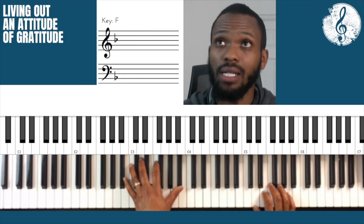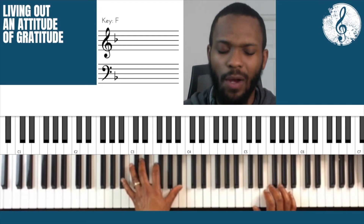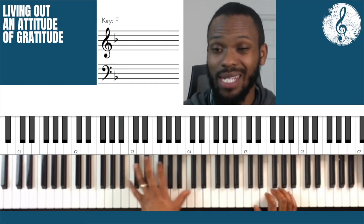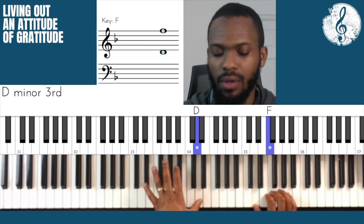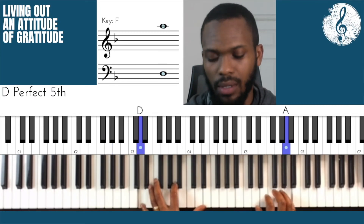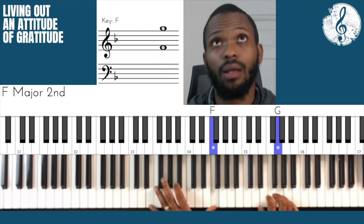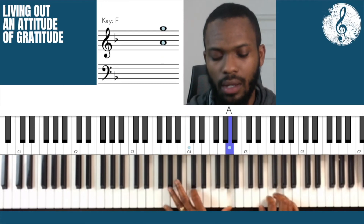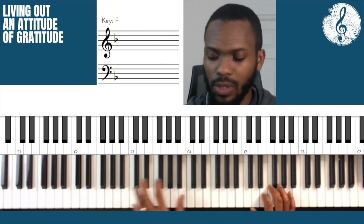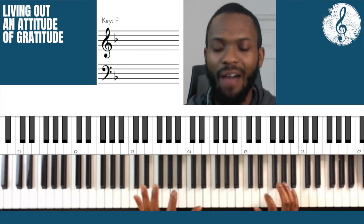I would actually suggest doing it like this — let me make the left hand come in a little earlier. It's the same rhythm for every note, apart from the end and also in the middle where it's different.